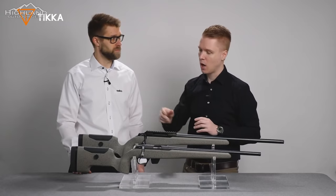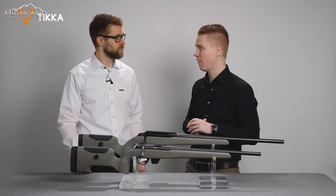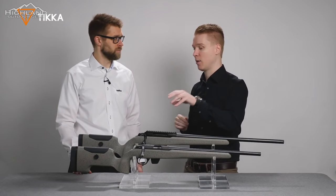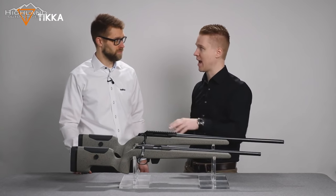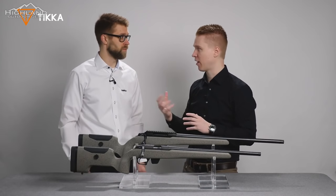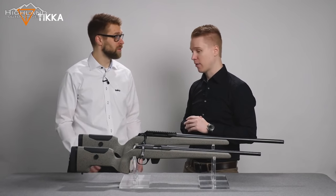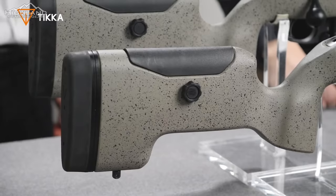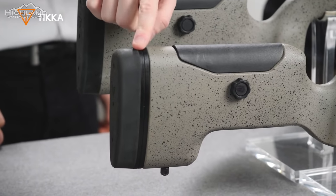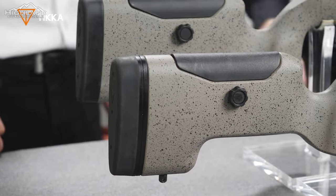A lot of glass is used in the injection molding process to give the stock more rigidity and strength. The length of pull is also adjustable. On the rifle, spacers are located at the front that you can add or remove to achieve your preferred fit.